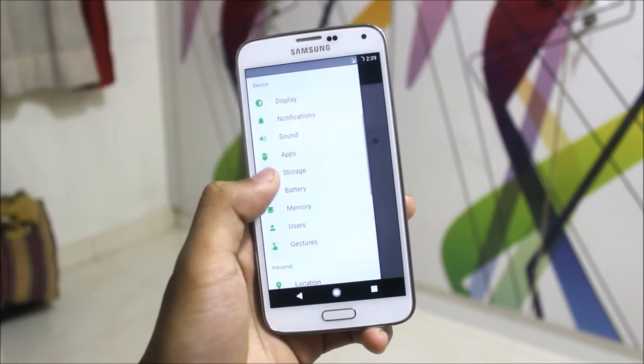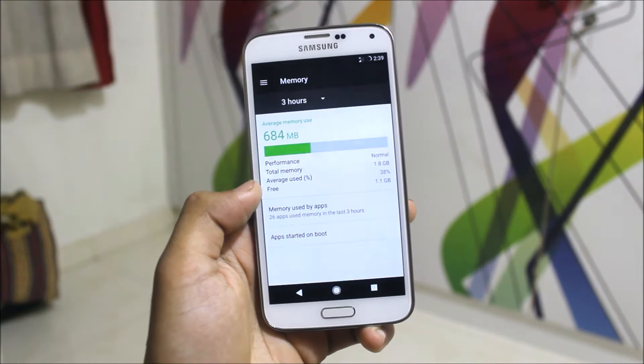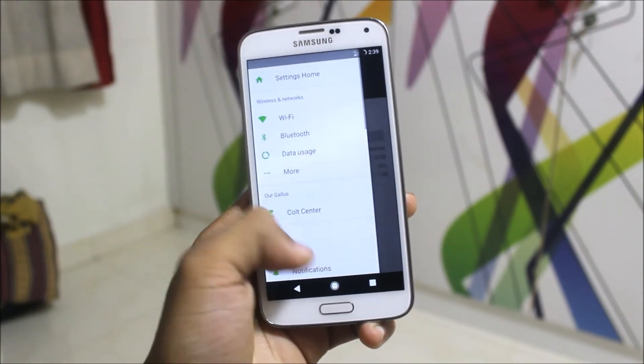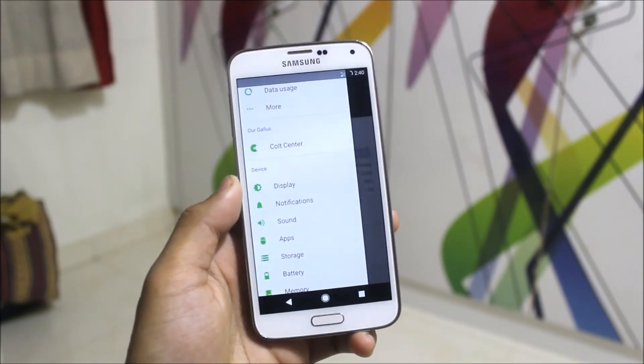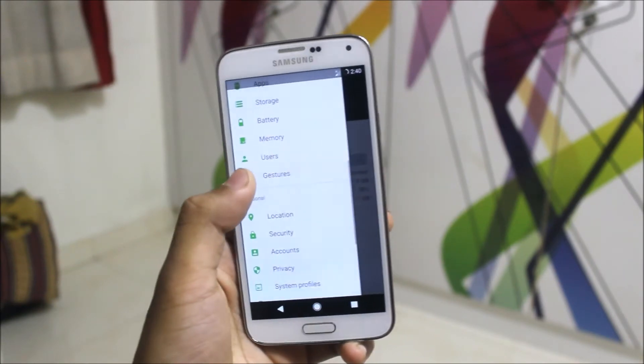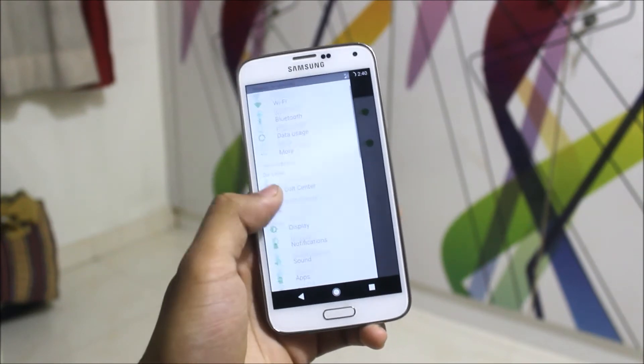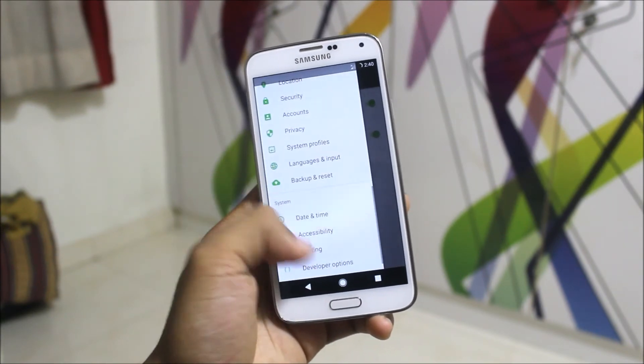Notification, sounds, apps, storage — nothing special there — and memory. I'm getting a normal 1.1 GB free with normal usage, so you can expect it to be similar. Gestures include jump to camera and double tap to sleep, and nothing else in here.